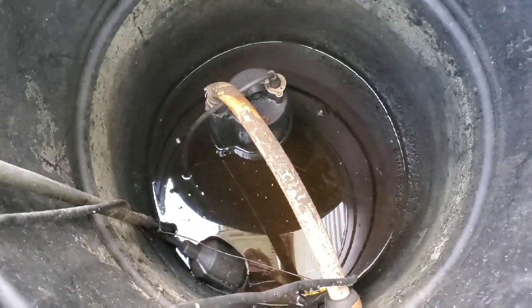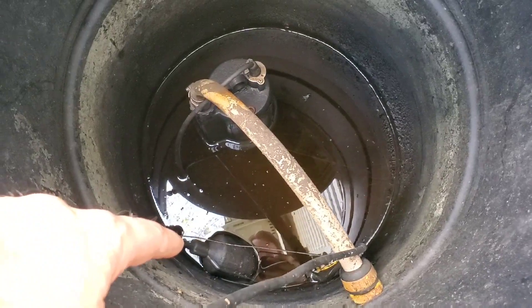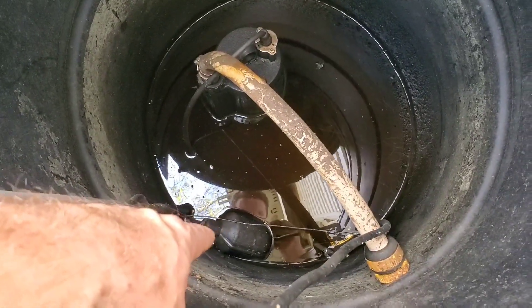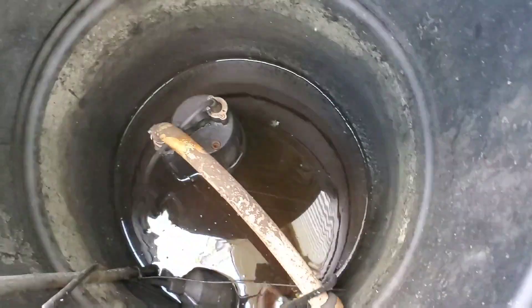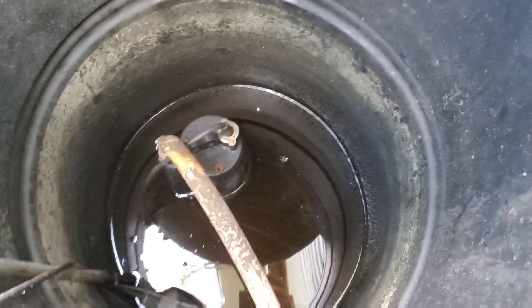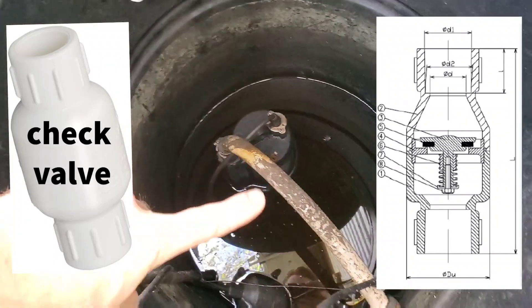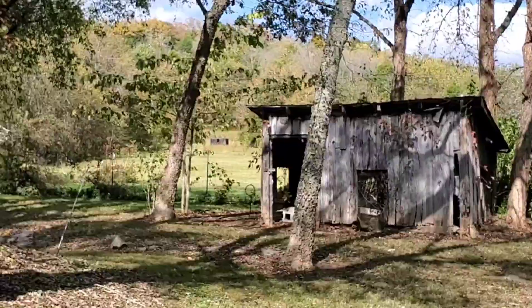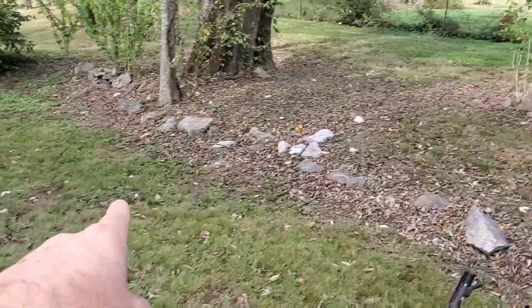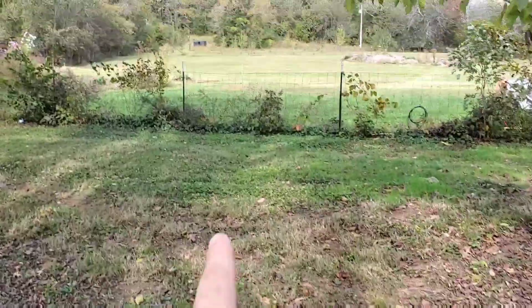This is the inside of the barrel — it looks dirtier on video than in real life, but that's okay because we're using it for plants and animals. When the water level gets high enough, this float switch turns on the pump. I'm using a submersible pump with a one-way check valve that isn't currently visible. That pump sends water out and then up the hill, and that line runs underground up to the tanks.